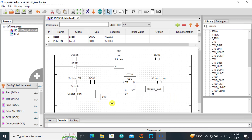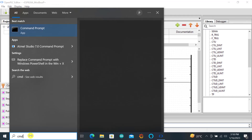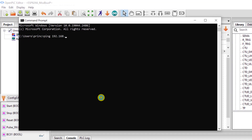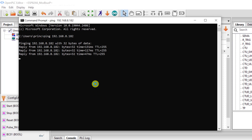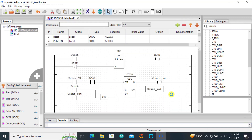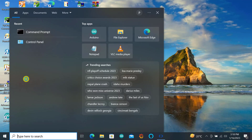The next step is to test whether the ESP can connect to our network. We go to the command prompt and type ping followed by the ESP's IP address. We can see from the results that it is connected and active. We can also test the Modbus capability using the Modbus master software to confirm everything is working.